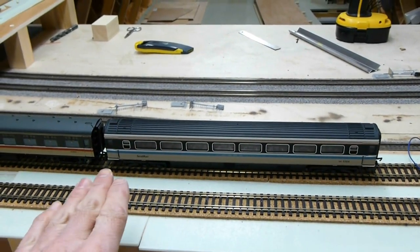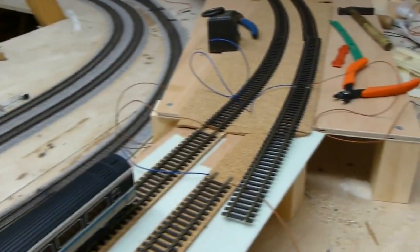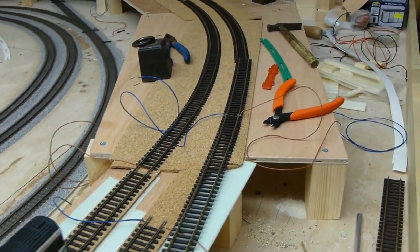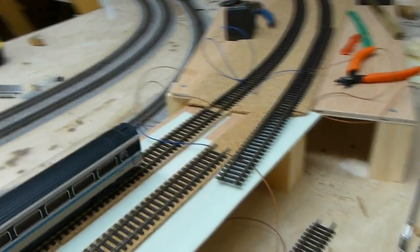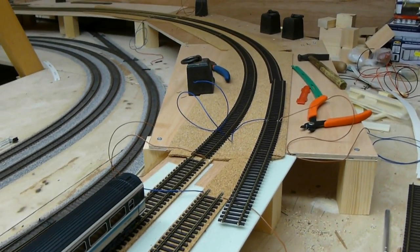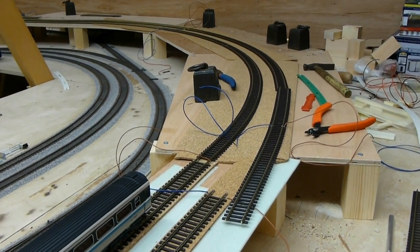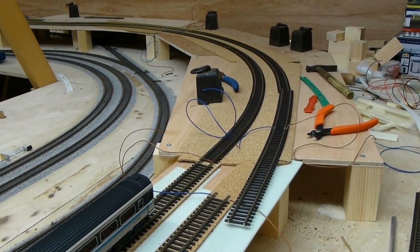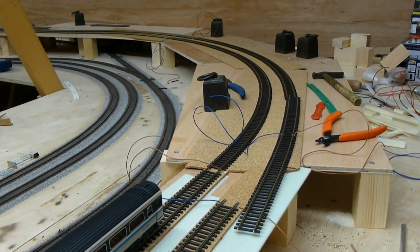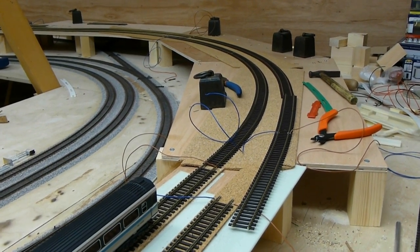These are horizontal - they are not banked. When we talk about super elevation it's banking the track. As a train goes round the corner it slightly banks so it can go at slightly higher speeds around the curve. All railways do it, whether it's main lines or branch lines. It helps the train navigate around the curve and it reduces wear on the flanges of the wheels as well, so it's a maintenance benefit too.